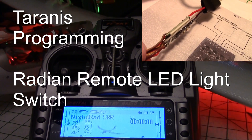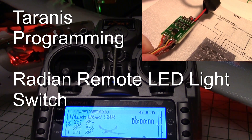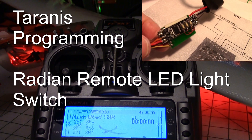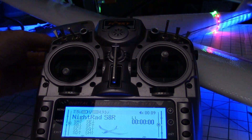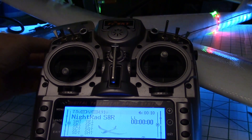All right, in this video I'm going to talk about how to program the Taranis to operate the Radian light controller switch. You have to set up two switches, and there's one switch that's just a toggle switch, a two position switch, and you can walk through the different light patterns with that.